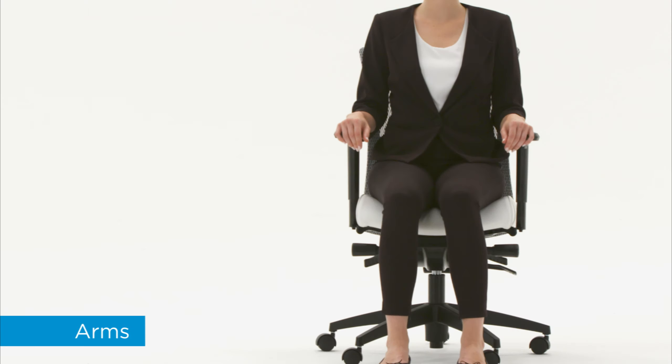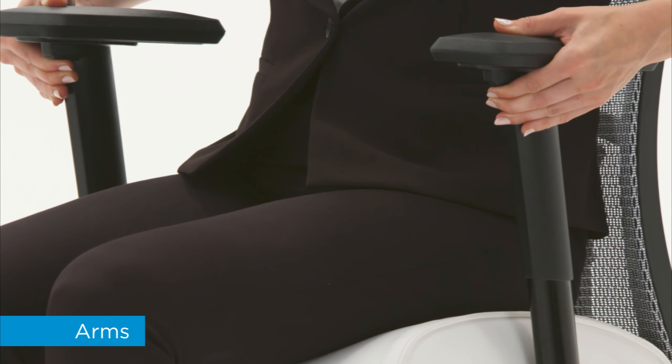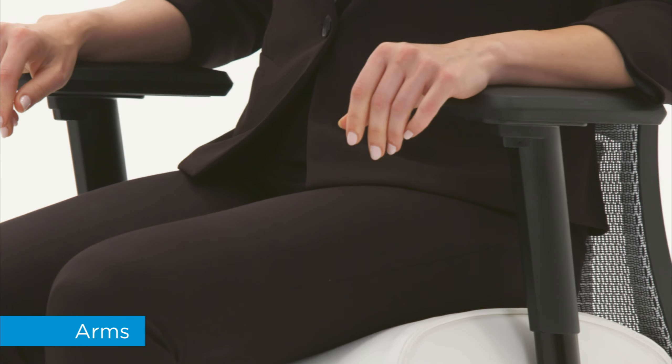Adjustable arms allow you to sit in a variety of postures with your elbows and forearms properly supported. To adjust height, squeeze the buttons under the arm caps while raising or lowering the arms. Release the buttons to lock.